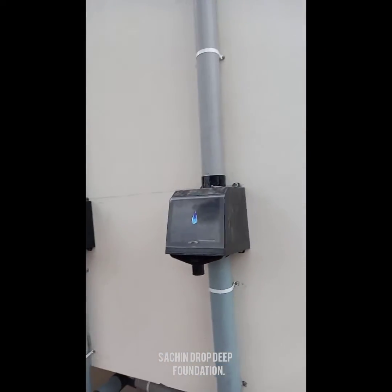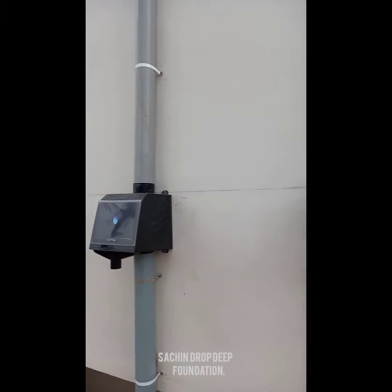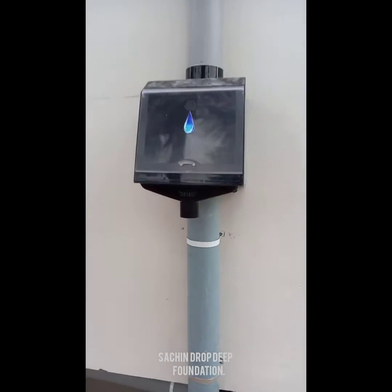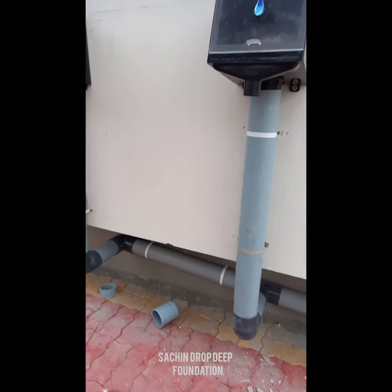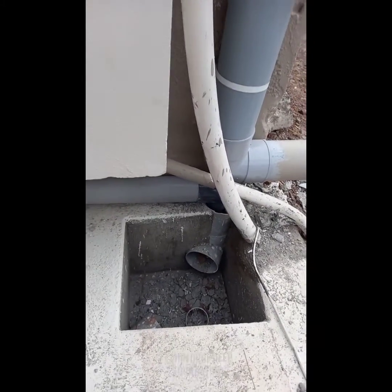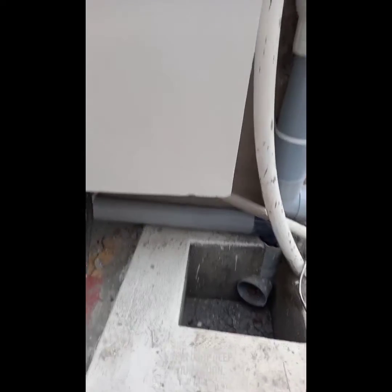This is a screen-cum-bag filter. This will filter all the water over here in this filter, and contamination-free water will flow into this chamber. This chamber is connected to a borewell.